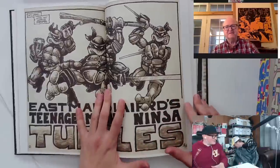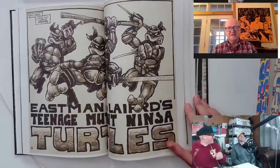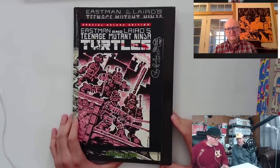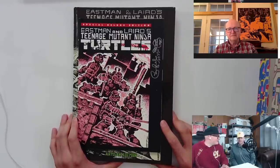I was a kid at that time and I know what I would have done with that tail, especially if it had some articulation. Welcome to Cartoonist Kayfabe. My name is Ed Piskor, I'm Jim Rugg. We have the great Peter Laird joining us today and we're going to take a look through Teenage Mutant Ninja Turtles number one.